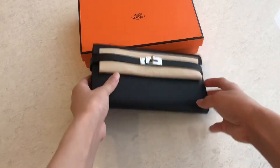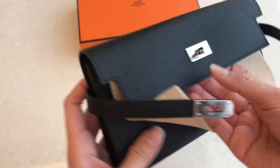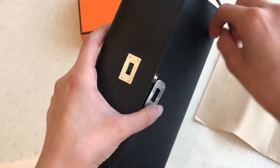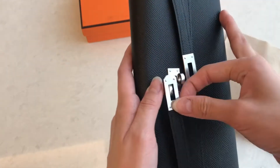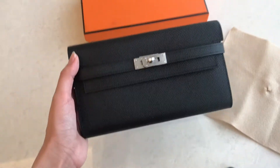This one came with a flannel like this. That's how you look at it, but I'm going to open it for you to see how the model looks without the flannel. This is how it looks when the flannel is not on the wallet.